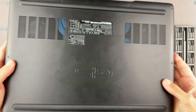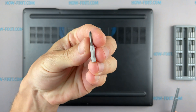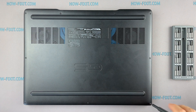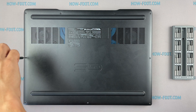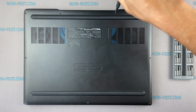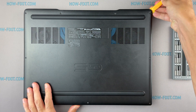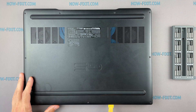Turn the laptop over and remove all screws on the bottom cover. Next, take a plastic tool and begin to open the case from the laptop. I recommend using a plastic tool so as not to damage the laptop case when you open it.